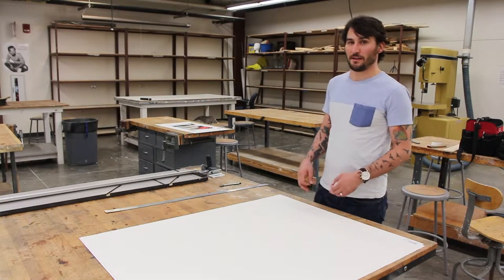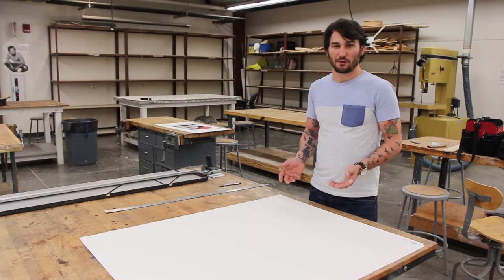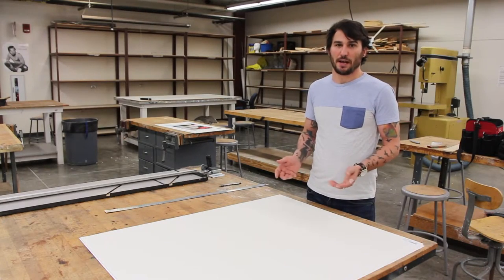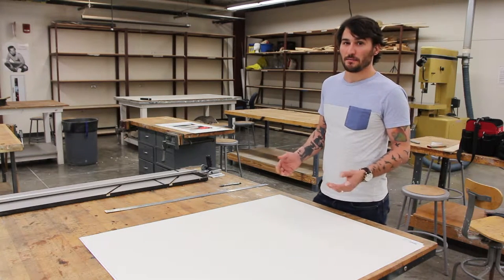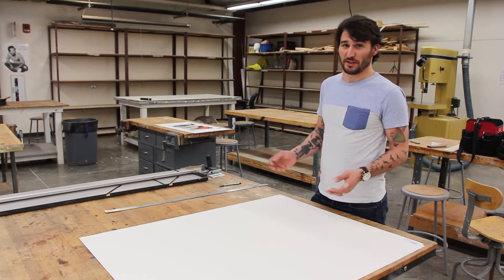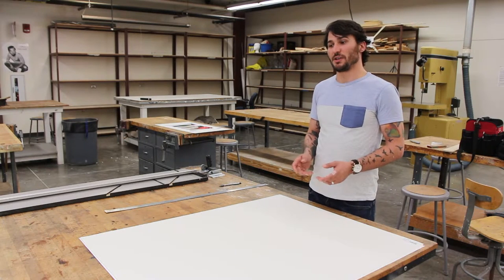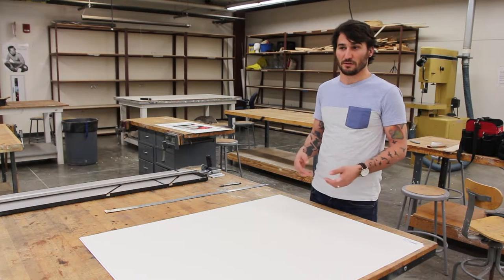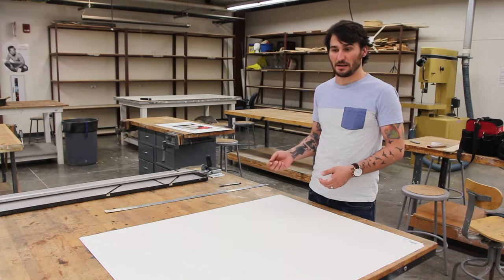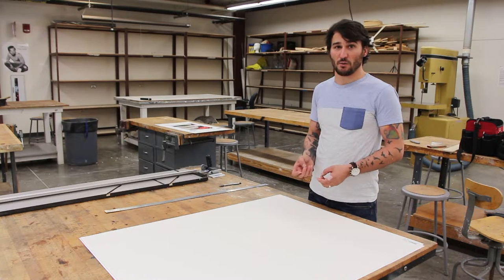Since we figured out that the picture is 13 by 19, we have to determine how big to make the mat. I typically add three inches to each side, which is a three-inch border. You can do any size you want bigger; I wouldn't recommend doing smaller than three inches though — it just looks strange. So adding three inches to each side means adding six inches to each dimension: six plus 13 is 19, and six plus 19 is 25. That's how big we need to cut the mat.